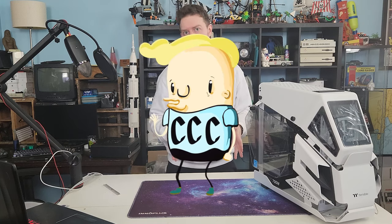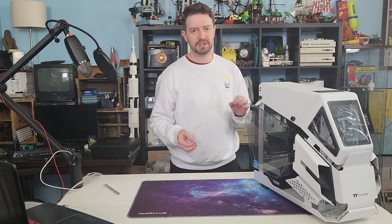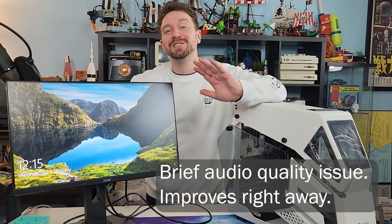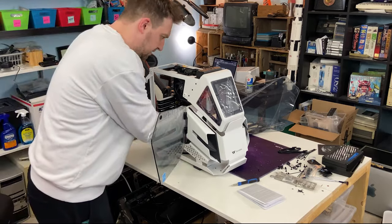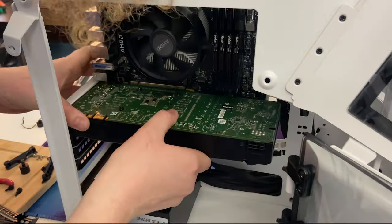A gaming PC is a lot like a grand piano. You can play it immediately, but it's a lot better if you tune it before you tickle the ivories. Today I'm going to show you exactly what you need to do the first time you press that power button, whether you built it yourself or not. There are a lot of things you're going to want to do before you actually start using this on a daily basis.